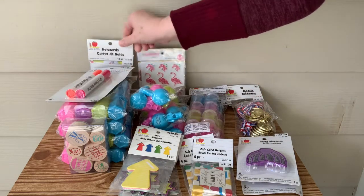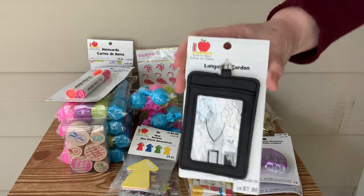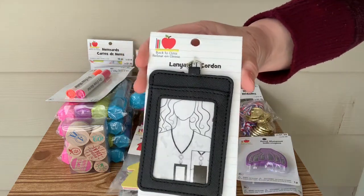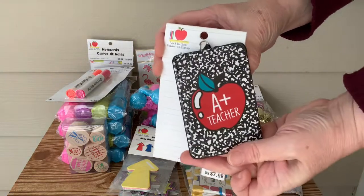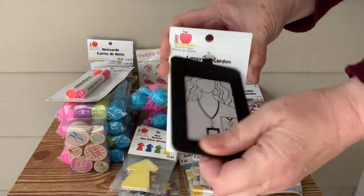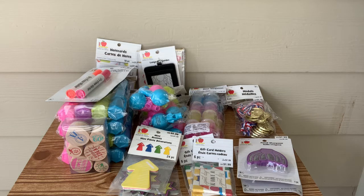Some thank you cards — little note cards with envelopes. And my daughter is a teacher and she works in a classroom. I'm going to go ahead and give her this. It's a little lanyard to hold their ID so they can get in and out of the school with their passes, so I will be gifting that to her.